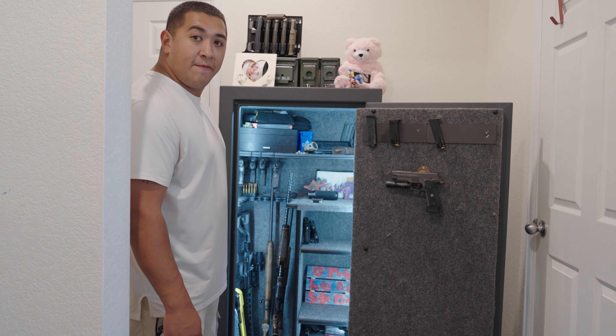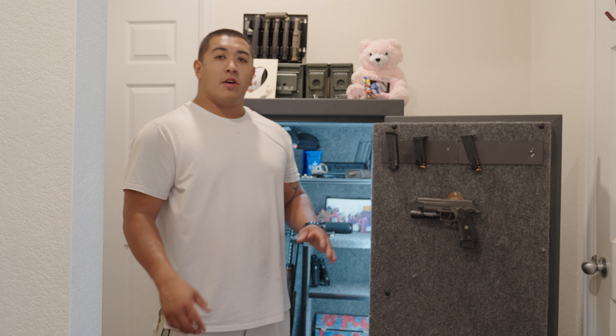I've only had to change the batteries out one time since I've owned it. That's how she looks from afar. Let's get up close and go through a little safe tour of our gun collection.